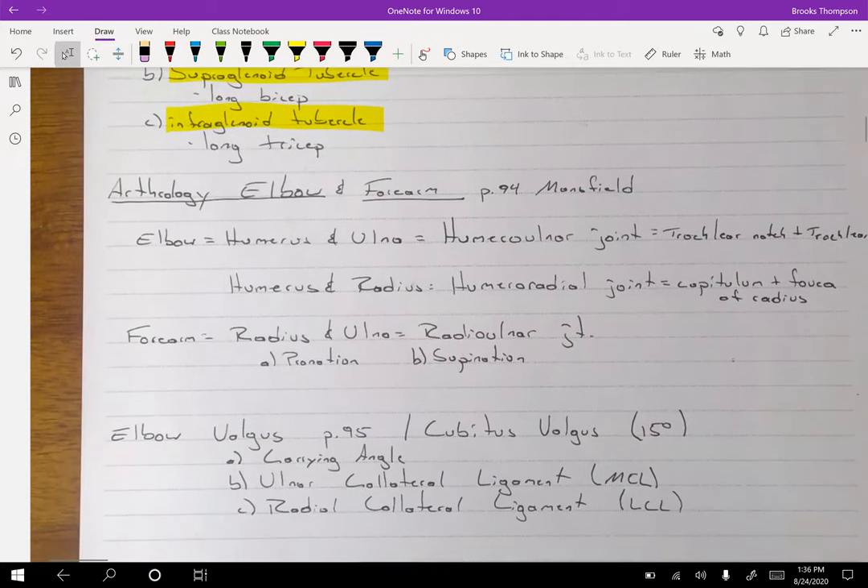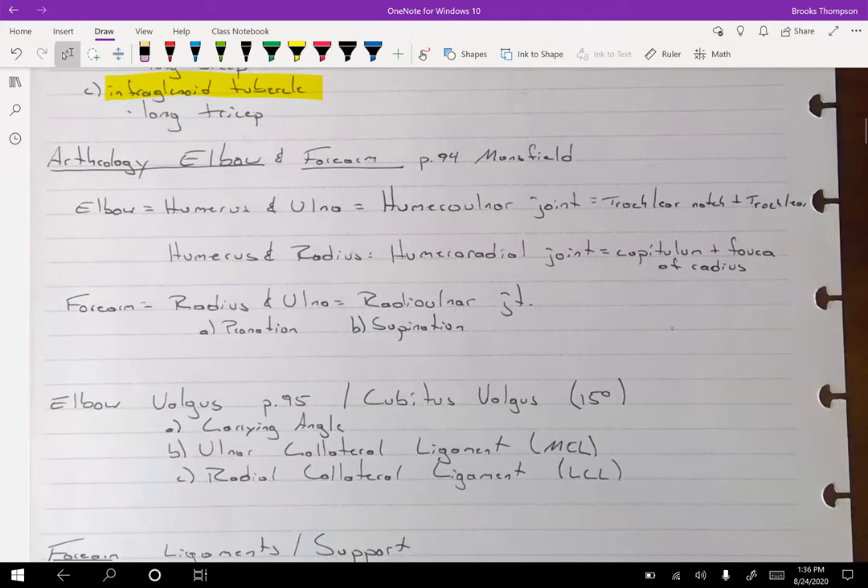Now we get down to the actual joints. The humerus and the ulna — the humeral-ulnar joint — is our elbow.